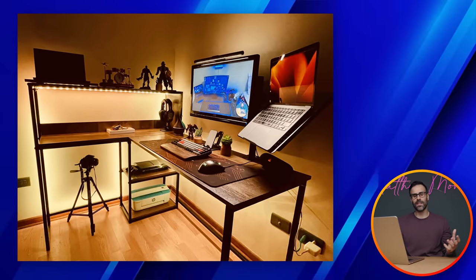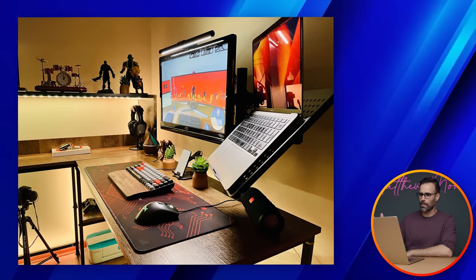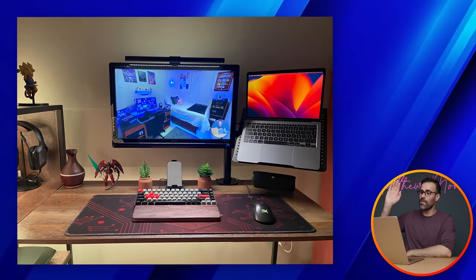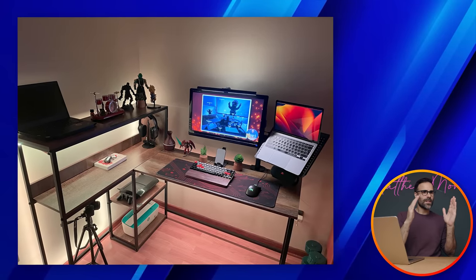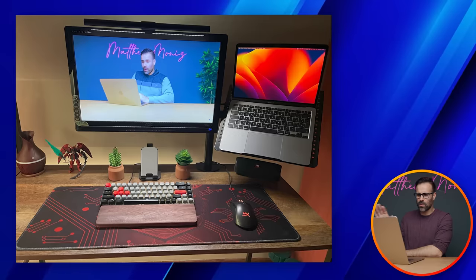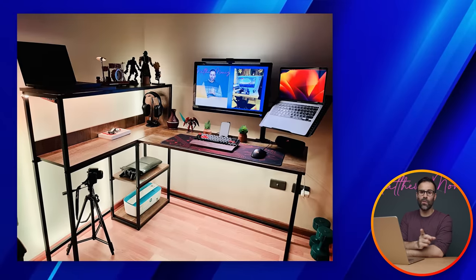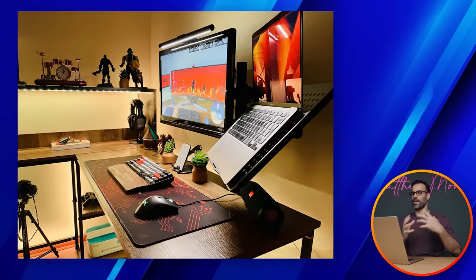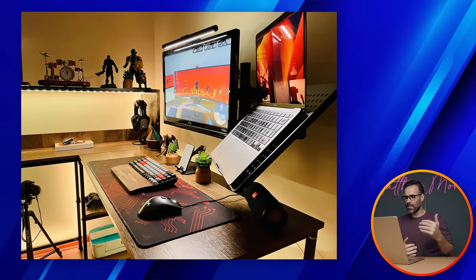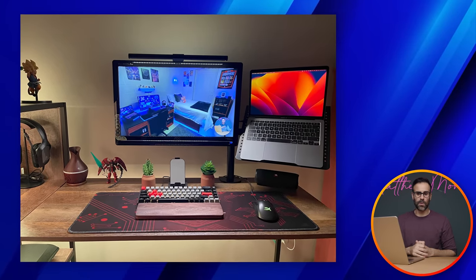The third setup comes from Juan from Chile — the first Chilean on the best laptop setup series. This is his gaming setup and he uses it to play Diablo 3 on his MacBook Air M1 2020, which he has on a laptop stand next to a 23-inch monitor for easy eye movement. He also has a Lenovo ThinkPad L14 from work in the top left corner of his other desk. He's using a HyperX Pulsefire FPS Pro mouse and HP Gaming H220s headphones, with some gaming figurines on the desk.